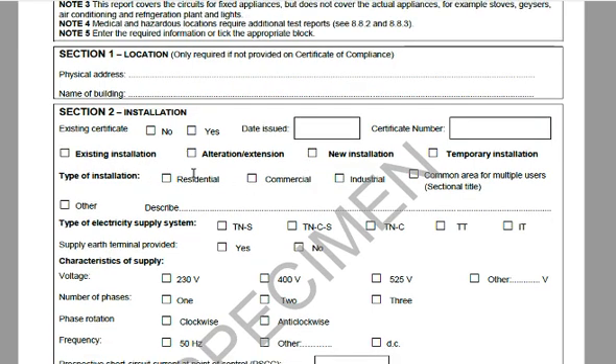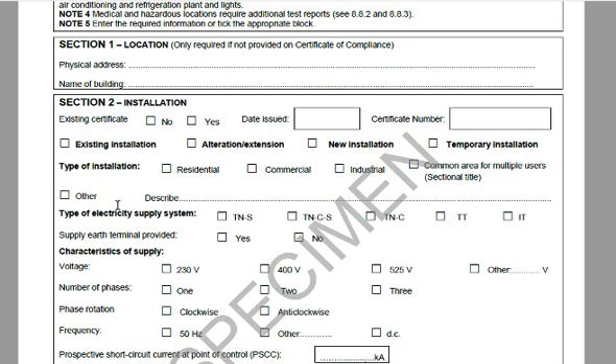The usage type section covers: residential, commercial, industrial, common area for multiple users, or sectional title — only one of these blocks will be checked. If it's another type of installation, he has to describe it.